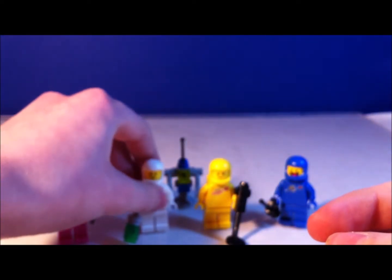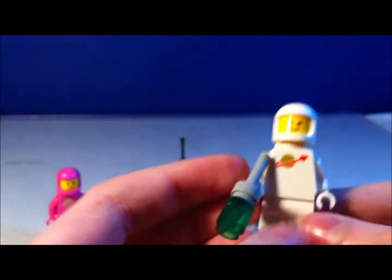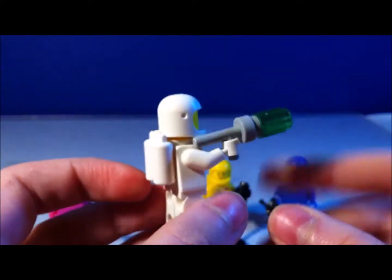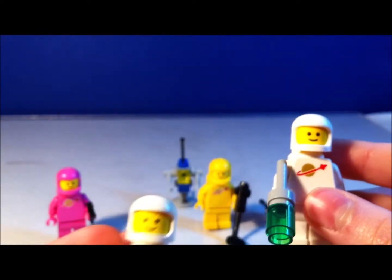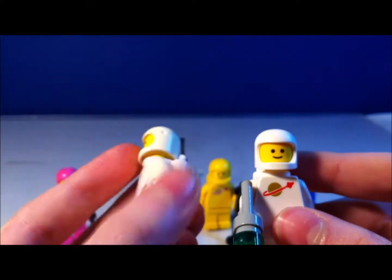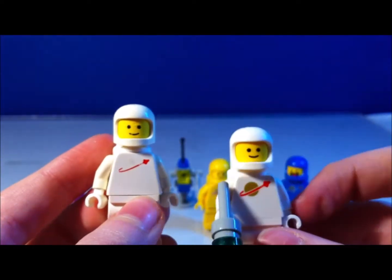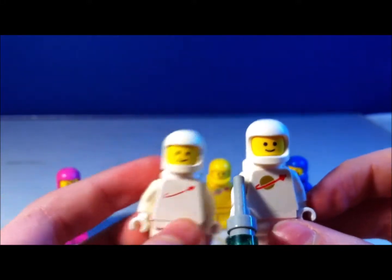Next, we have Jenny. Jenny is the white Spaceman. He or she has a gun. This is one of the ones that they made in the 80s as well. I actually have one of these guys — as you can see, mine's all scratched up and old. Wait, no — the other way around. This is what this is supposed to be.